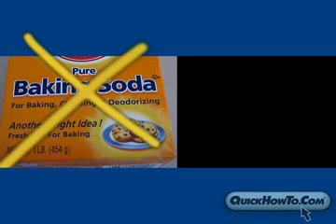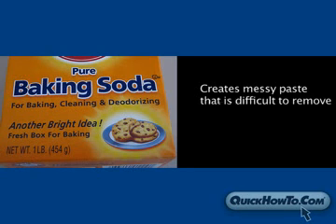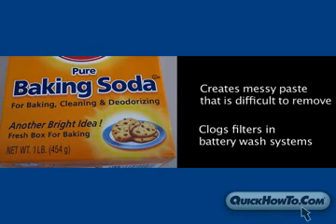Baking soda should not be used as a neutralizer because it has no color change properties; therefore it cannot locate acid leaks. It also creates a messy paste that is difficult to remove and will clog filters in recirculating filter battery wash systems.